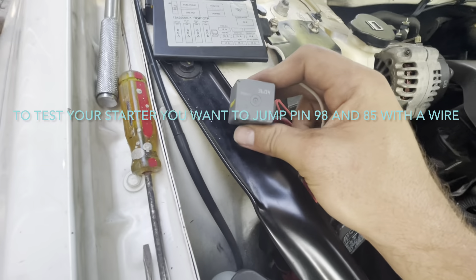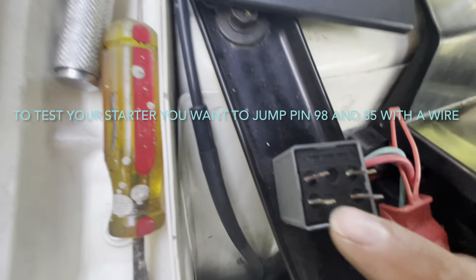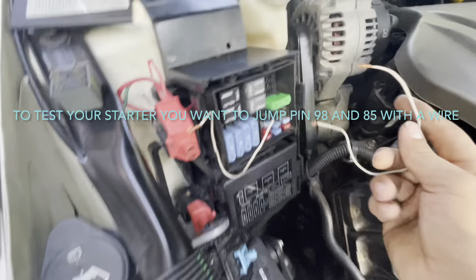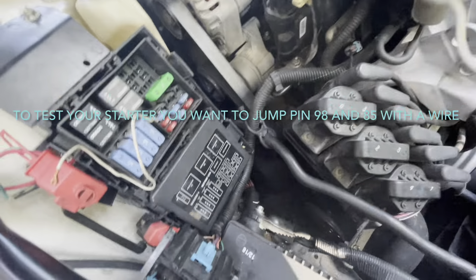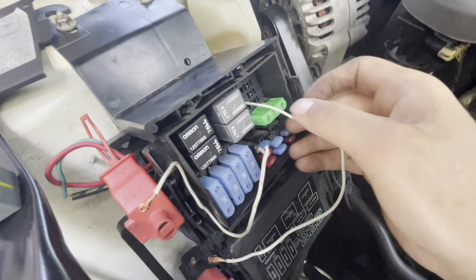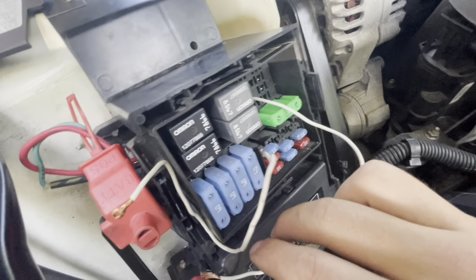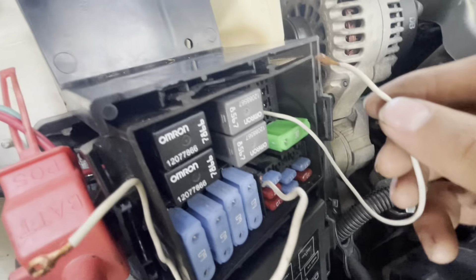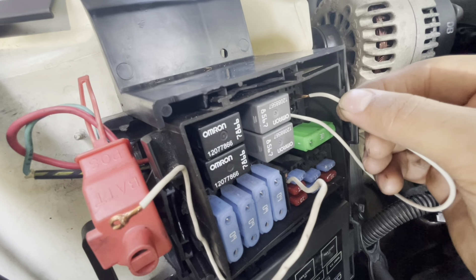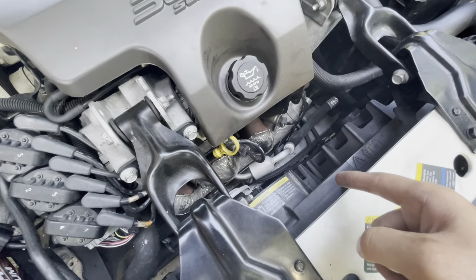The relay works like this: you want to jump pins 86 and 85. Jump it — you heard that? The car did not start, but your starter is engaging. That means your starter is good and all the wires from this relay to your starter are good, so you can rule that out automatically.